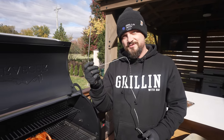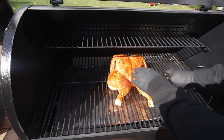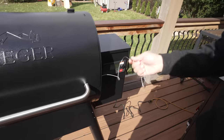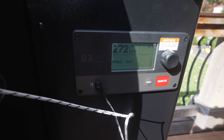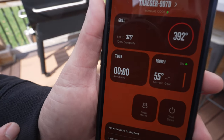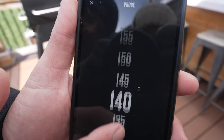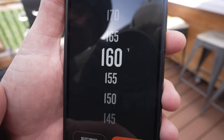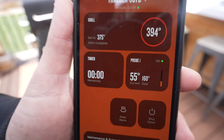One cool part about the Traeger is that it comes with a temperature probe. We're going to feed this through the side and put it right in the thickest part of the breast. The temperature probe is showing about 62 degrees. We're going to take this up to about 160, add some sauce, pull it off, and see how it comes out. Also worth mentioning - the Traeger is a pellet grill so it requires a connection to an electrical outlet. Without electricity, this thing's not going to work. I'm going to set the alarm on the app for the probe to alert us at 160.